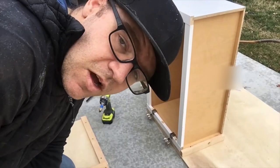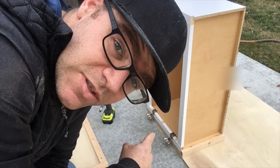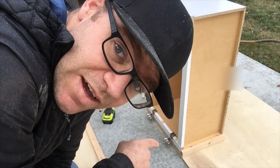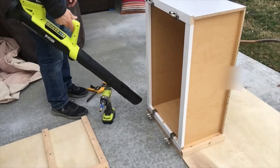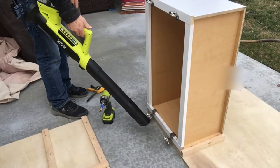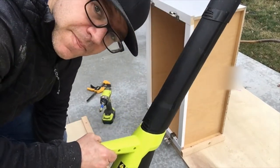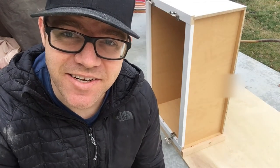I've got some sawdust after drilling those countersink holes inside, so here's my tip for getting that out quickly — leaf blower for the win! Now that we've got those countersink holes drilled and used the leaf blower to blow out all the dust, we're going to move on to drilling everything in and securing it down.